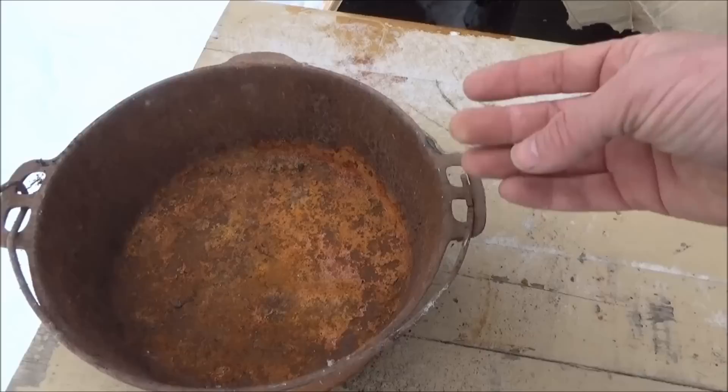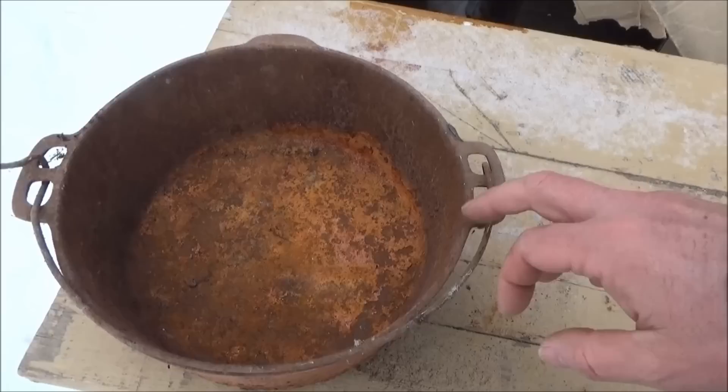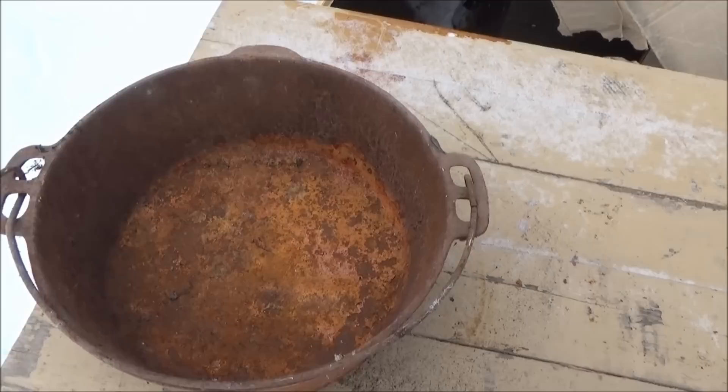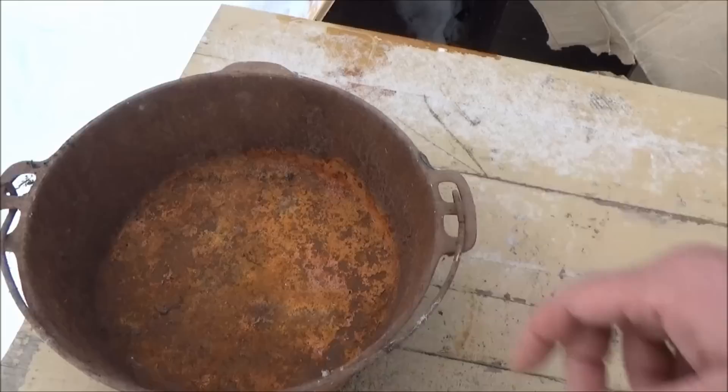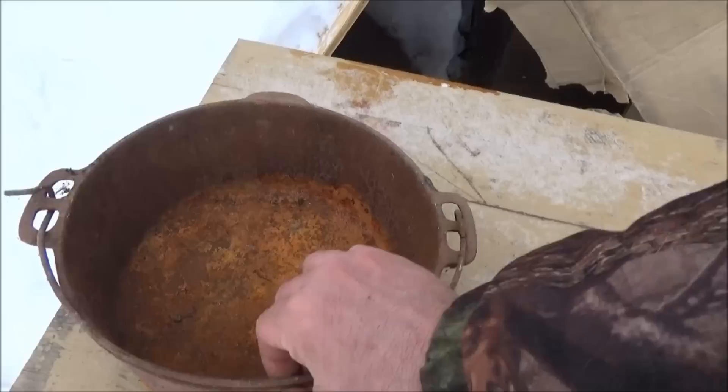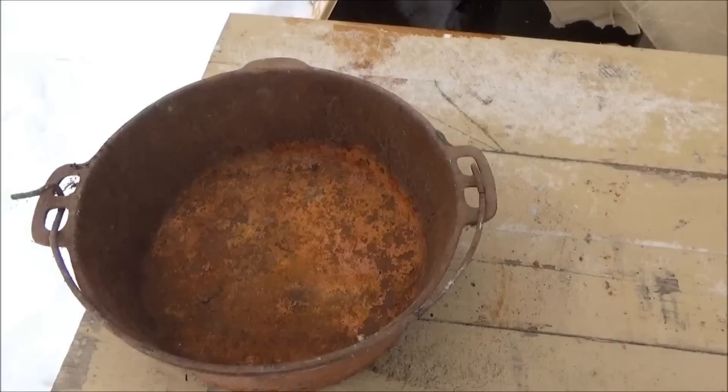I'm going to clean this up and use it for soap making, and I'll show you the cleaning and soap making process on video. There are a few ways to clean cast iron: wire brush it, scrub it hard with a scrubby, throw it in a fire and let it burn out, or try soaking it in vinegar which will eat the rust. I'm going to decide which way to do it — I just wanted to show you it was only three dollars for an antique cast iron pot.